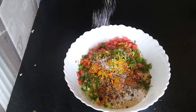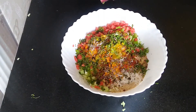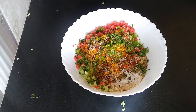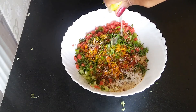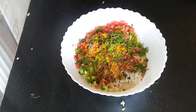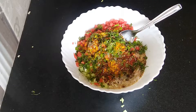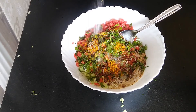Salt according to taste. I am going to add some lemon juice just to get a very good flavor. If you have curd, you can add curd as well instead of lemon juice. I have added some lemon juice. I am going to add a pinch of baking soda just to get a good rise.